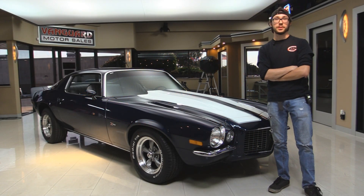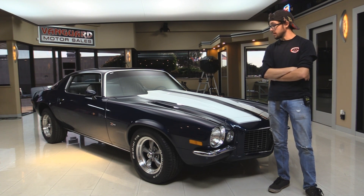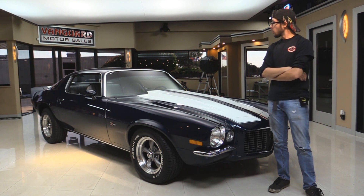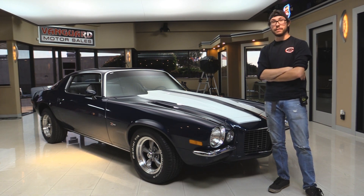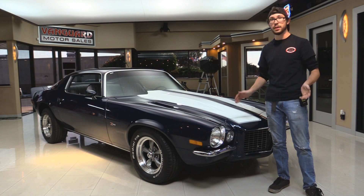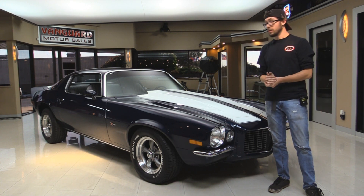All right guys, welcome back to Vanguard Motor Sales. My name is Kermit and this is a 1973 Camaro. It's a big block car, four speed. It's got all the fixings on it. We're going to take it outside, fire it up, take it for a drive with you guys, go around the outside of it, open the doors, put it up on the lift — the whole nine yards so you make a good decision in your muscle car investment.